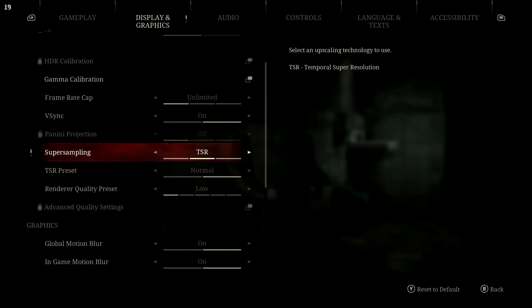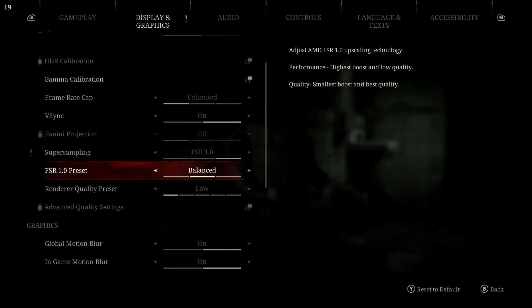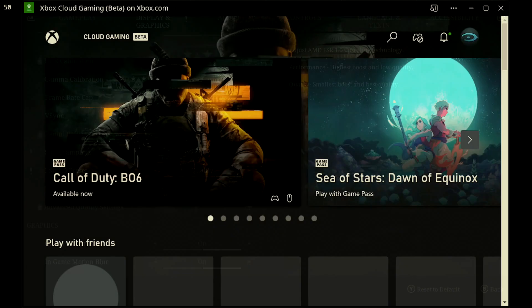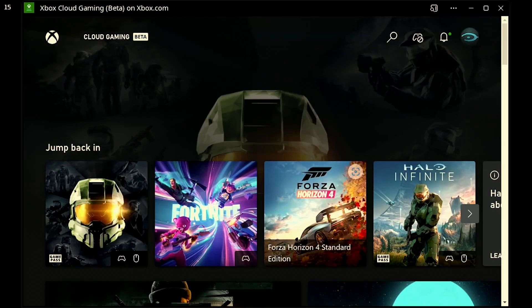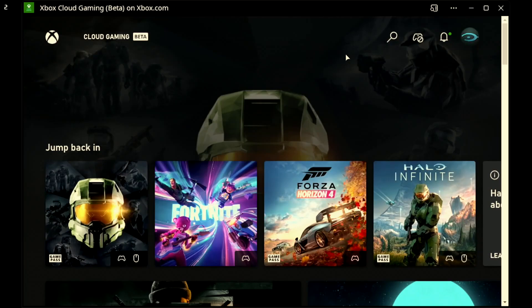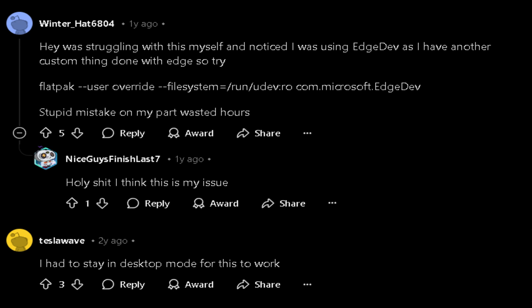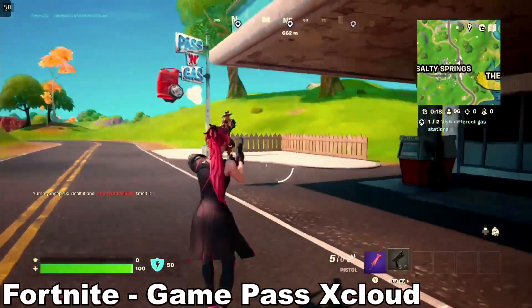Silent Hill 2's remake has the same upscaling restrictions as the Steam Deck, not giving you access to FSR3 unless you go into desktop mode to modify files. For Xbox Game Pass xCloud to work and play Easy Anti-Cheat games like Fortnite, you need extra steps — the controllers didn't recognize the page when I made it available in Steam, requiring a command entered in the console application in desktop mode to make the built-in controllers recognized. It does work fine after that, but it's an extra step.